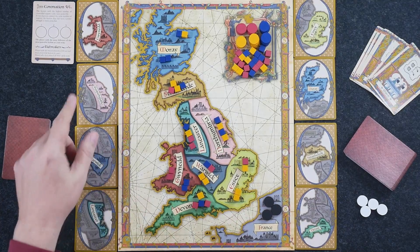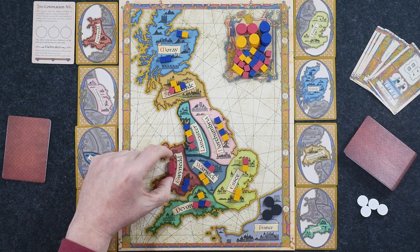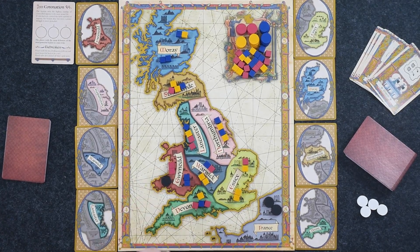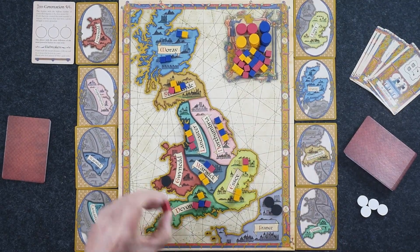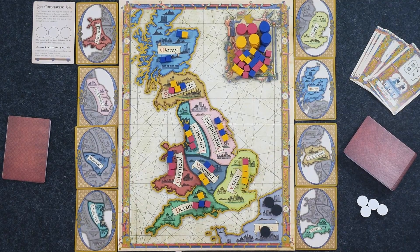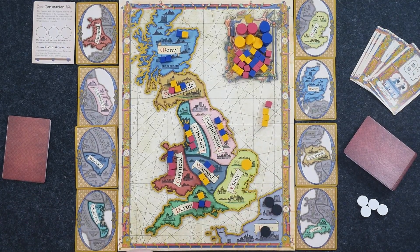Before I get into the actions, let me explain the power struggle. It's pretty simple. First off, we would be resolving Gwynedd's power struggle, and we see we've got two Welsh and two Scots. If nothing happens in this power struggle, this would be a tie, and one of the dreaded French tokens would actually be placed here. When you resolve a power struggle, you take the remaining cubes and put them back into the supply. That is essentially how you resolve a tied power struggle.